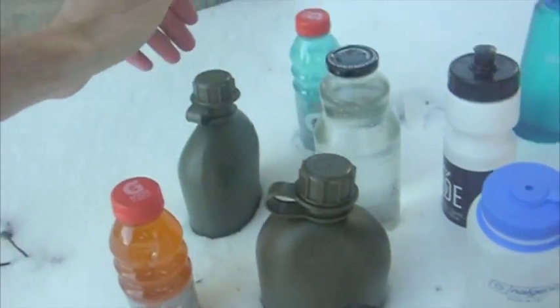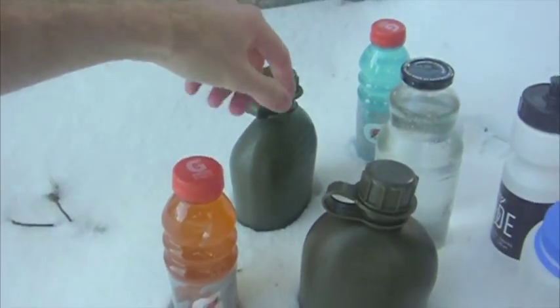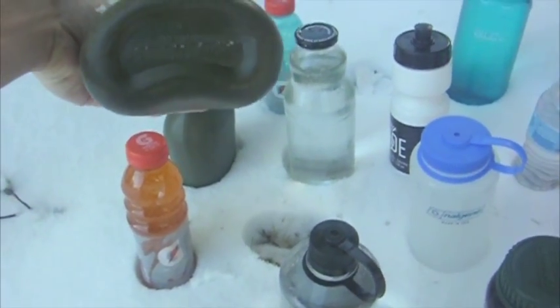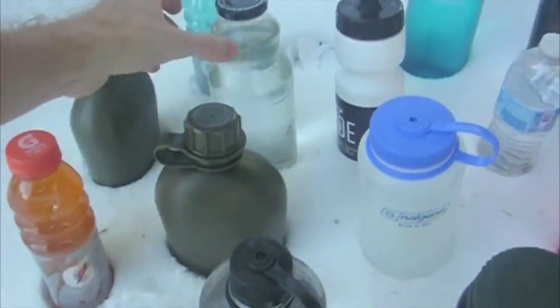Next we have the military canteens. We have two of them — one is a knockoff, a cheap knockoff, but in case that's what you have, you can figure out if it works because I think they're roughly the same. This one I believe to be military issue; it was made in the USA, it has the date and the sort or cage code on the bottom. I still don't know if that's the original issue but it's as close as I can get.